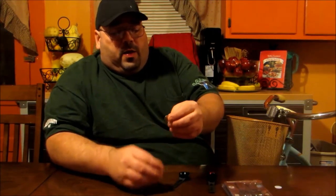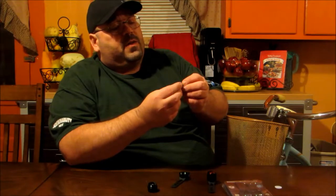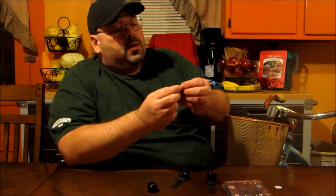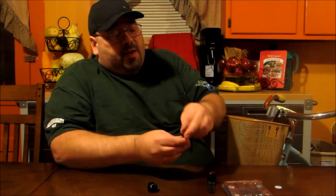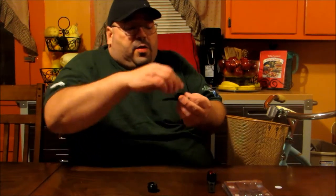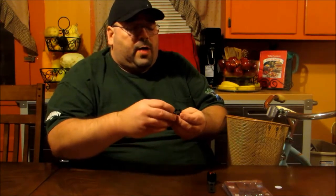It comes with two button cell batteries — I believe this is a CR2032, which is the most common one. You're going to put these in so that the flatter side is to the back, then put both of those in and just screw the top back on.